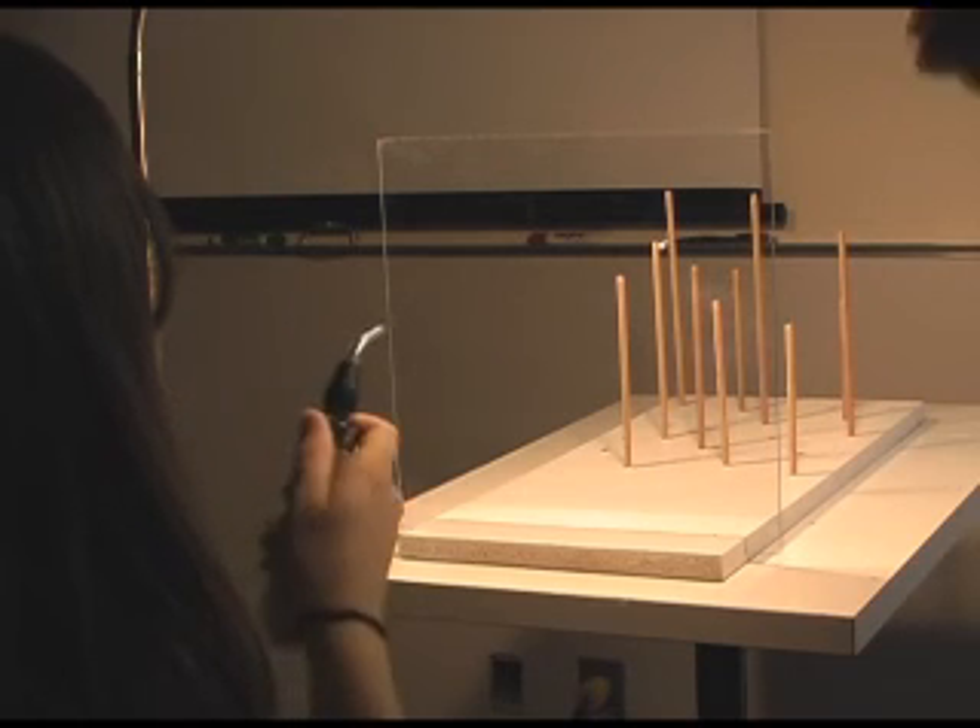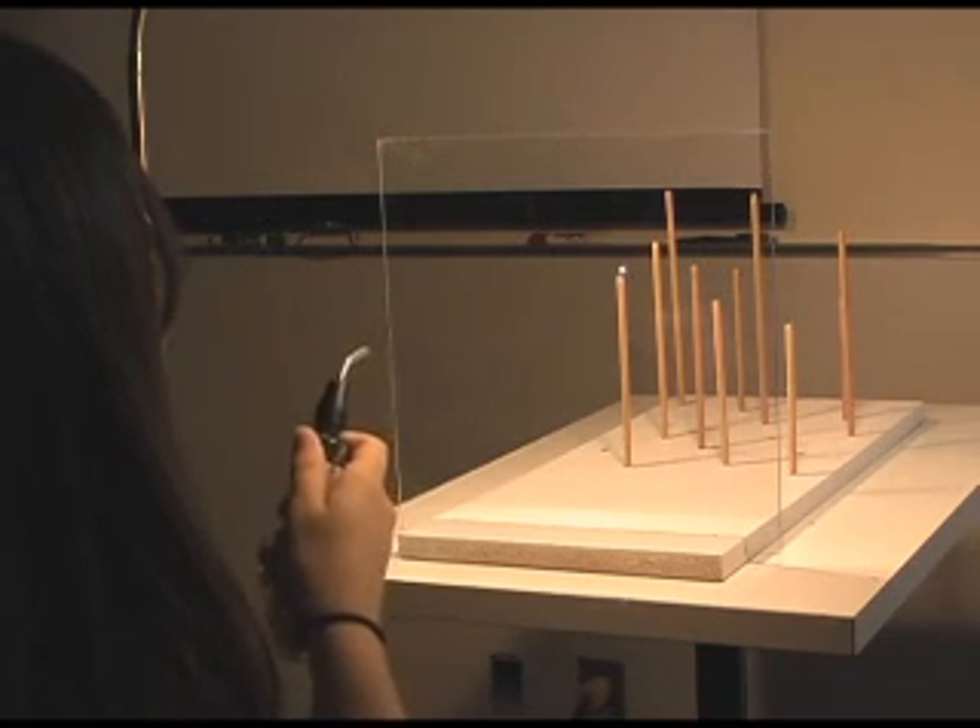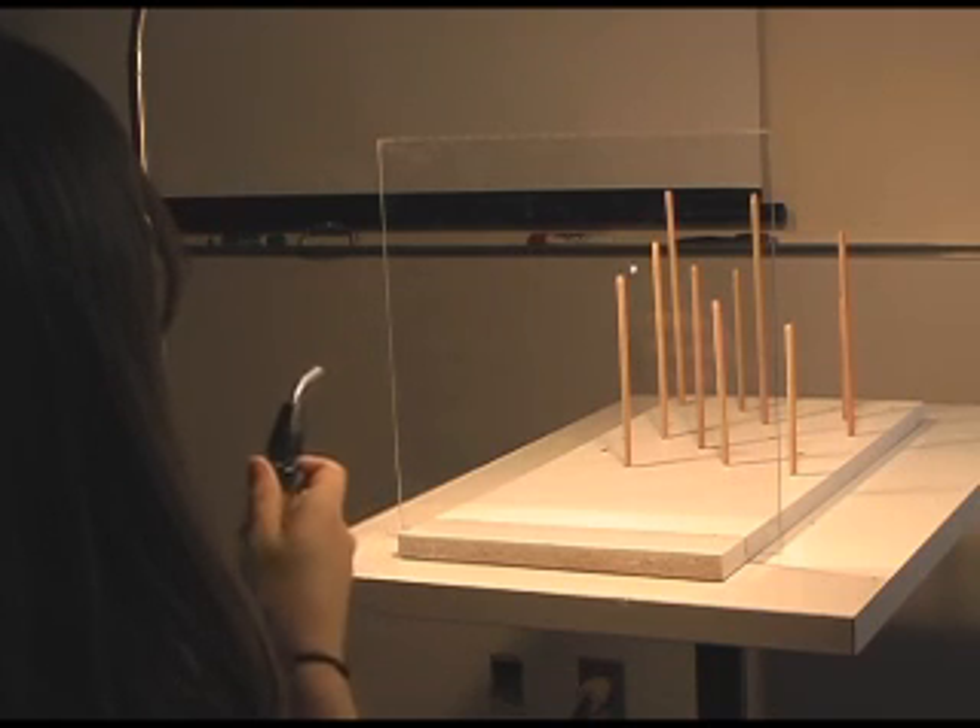The nice thing is you can verify this just by watching from the side. It's very precise.